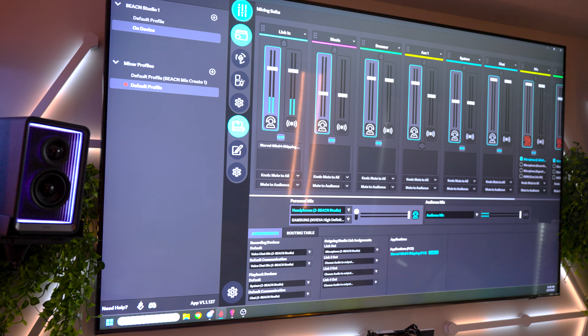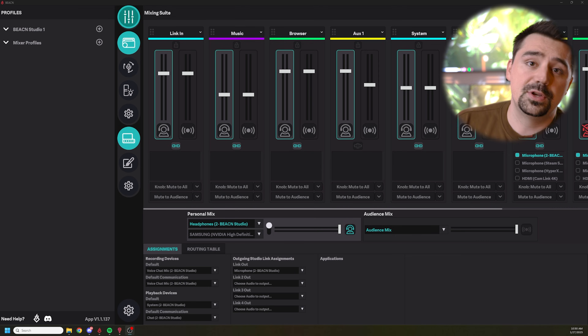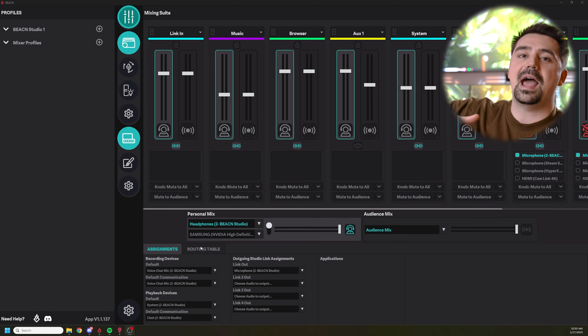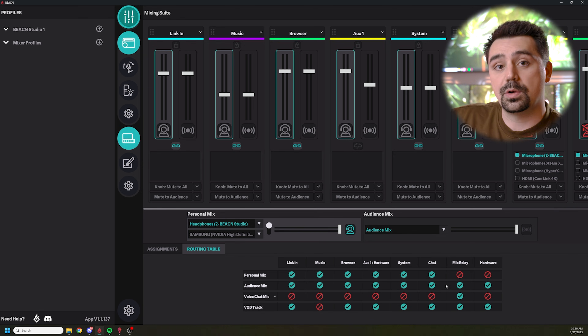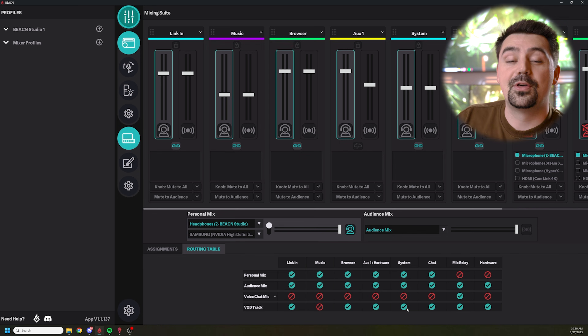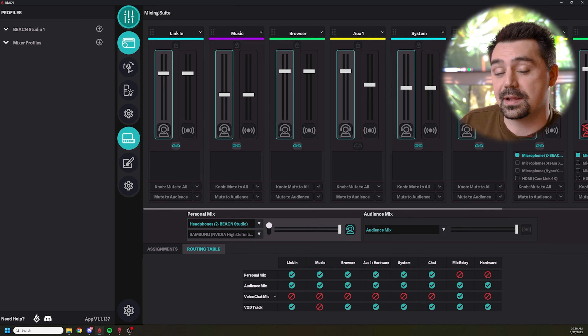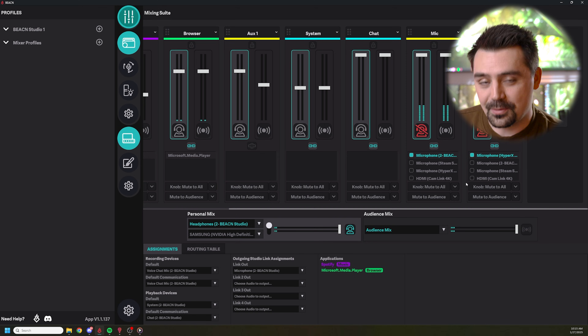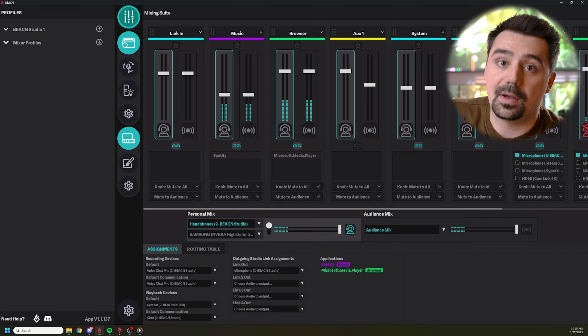Now that I have all of my audio from my gaming PC to my streaming PC, I can organize it and choose what my audience is supposed to hear and also what my VODs are supposed to show. It was really easy to do so via the routing table. You can choose very easily after organizing all of your columns — the routing table is dynamic. As you add channels that you can control independently, those channels get added to the routing table and you can add and subtract them to your VOD track or your audience mix. Most people want to remove their music from their VOD, so you can easily do that by unchecking the music tab in the Beacon app on the routing table.